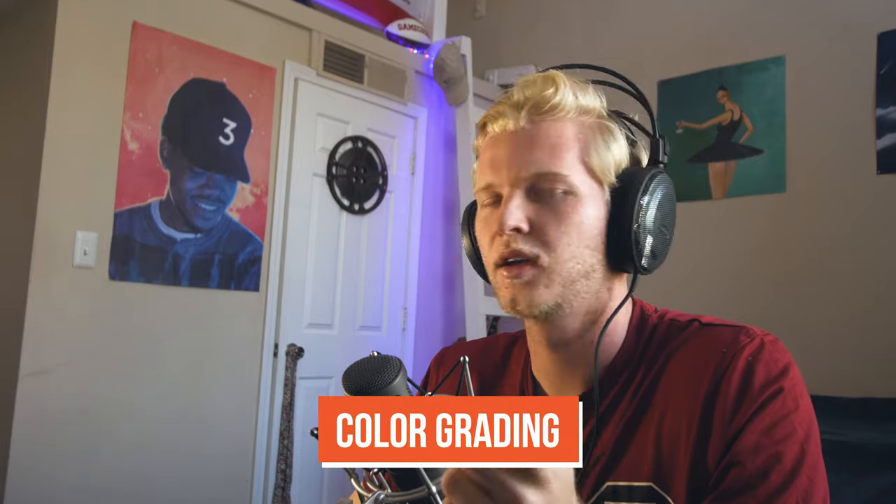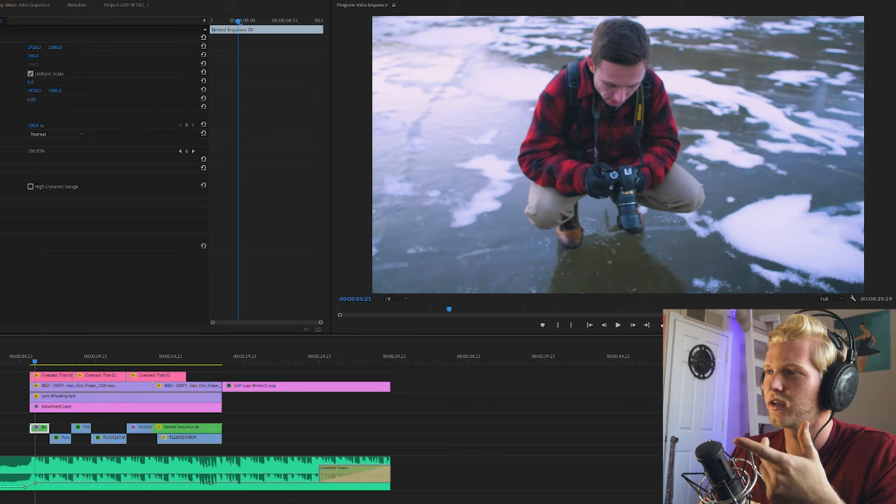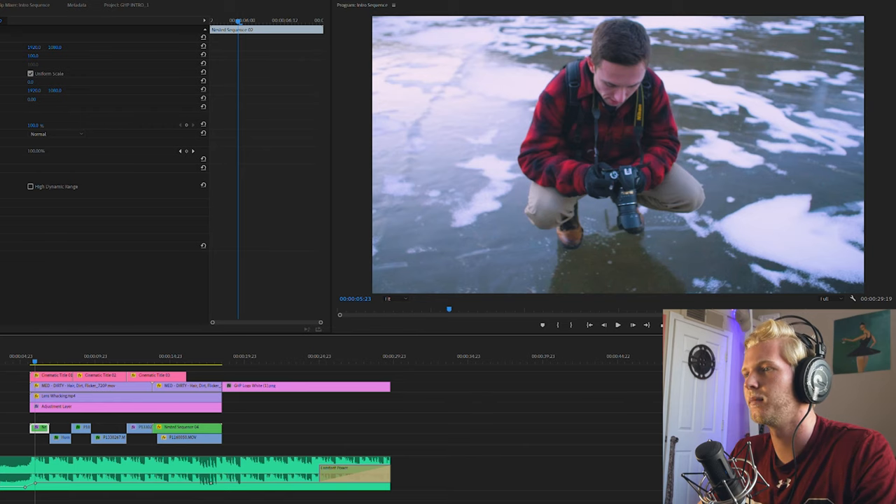Now the first step in destroying your image is color grading. You might be thinking, how is color grading destroying your image? Well, you're taking an accurate, realistic capture of a scene and you're altering the colors for style purposes — so you're making your colors less accurate when you color grade. I threw on this color grade right here, I think it looks pretty good. If you're interested in coloring like this, you can download the LUT we made in the description below. Now that we've got our color grade on there, it's looking pretty good — but it's looking too sharp. Film isn't that sharp.